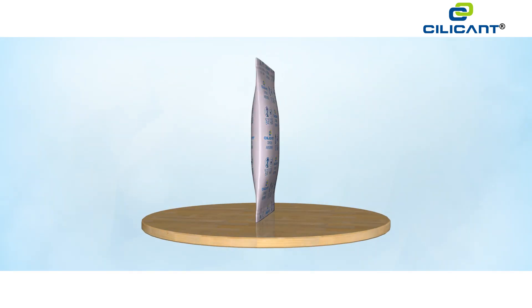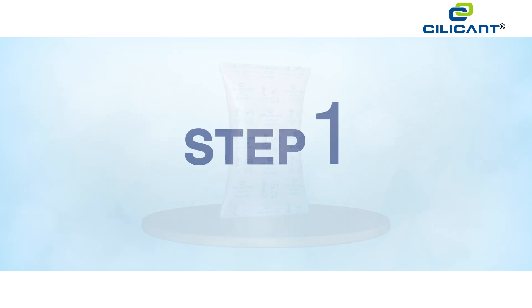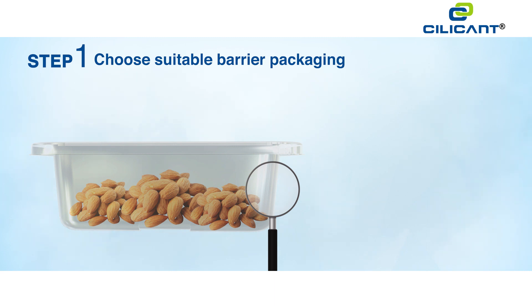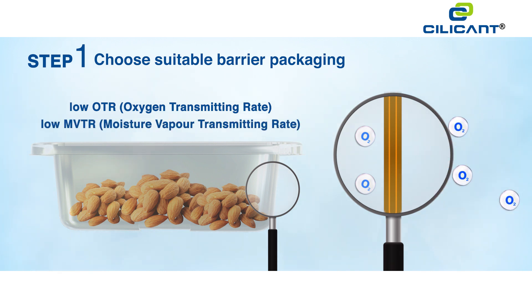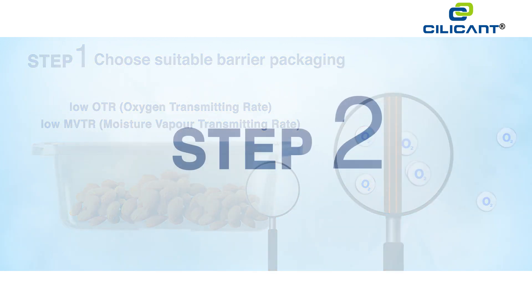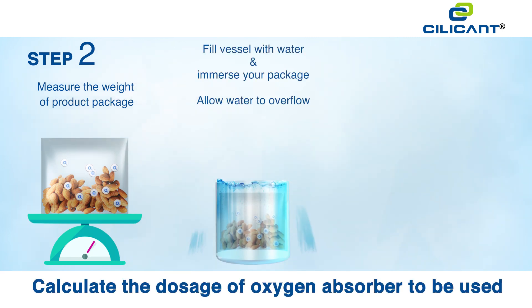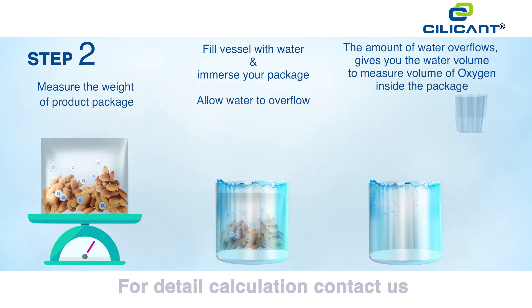To draw the best results from oxygen absorbers, we recommend you follow a simple three-step best practice. Step one: choose suitable barrier packaging — a high gas barrier material with low OTR (oxygen transmitting rate) and low MVTR (moisture vapor transmitting rate) value.